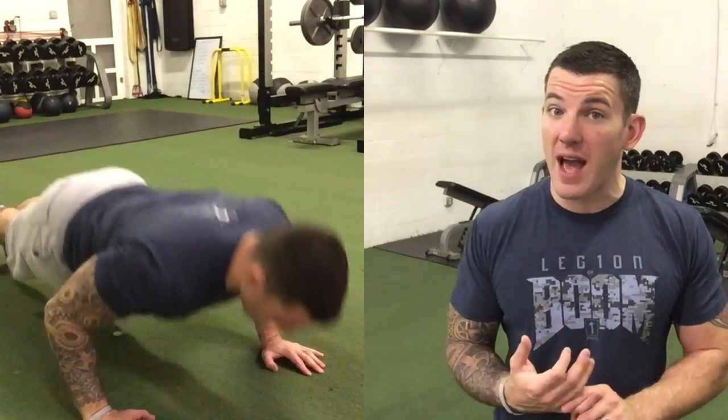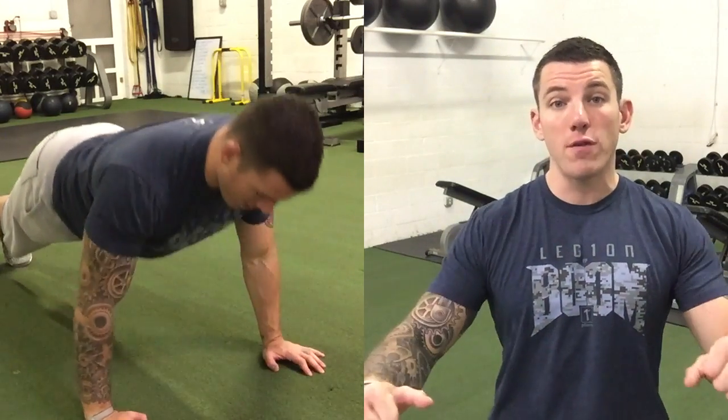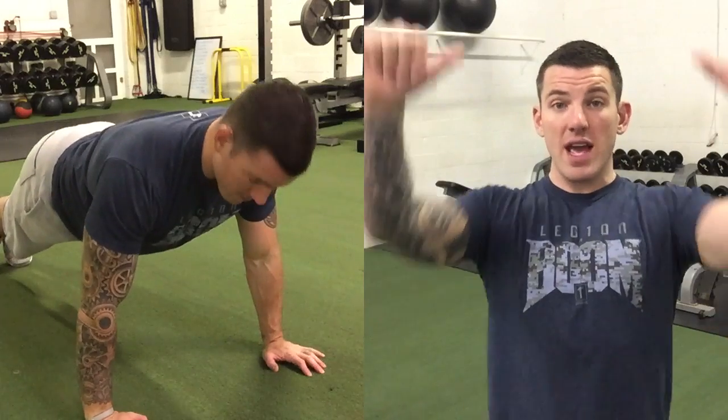Finally, for my twenty-repetition exercise I'm going to stick to a simple push-up. This way I'm treating my chest from three different angles: straight forward for the flat bench press, on an incline for the dumbbell press, and a little bit of a decline for the push-up.